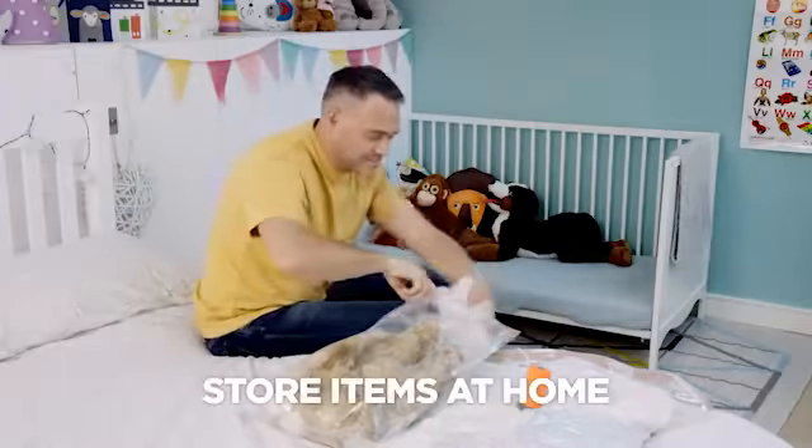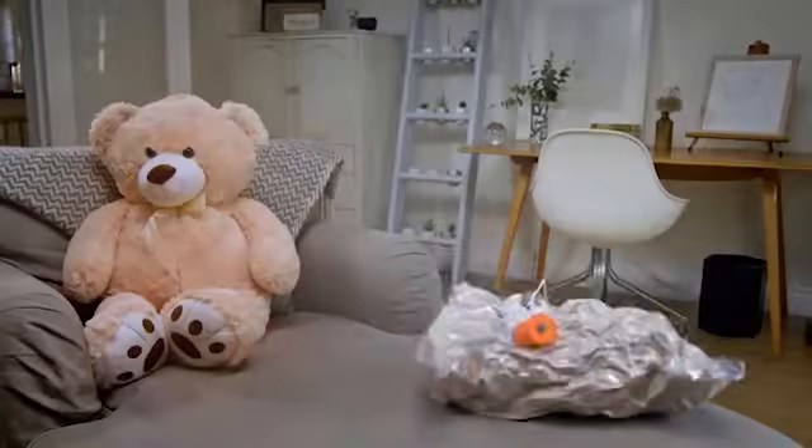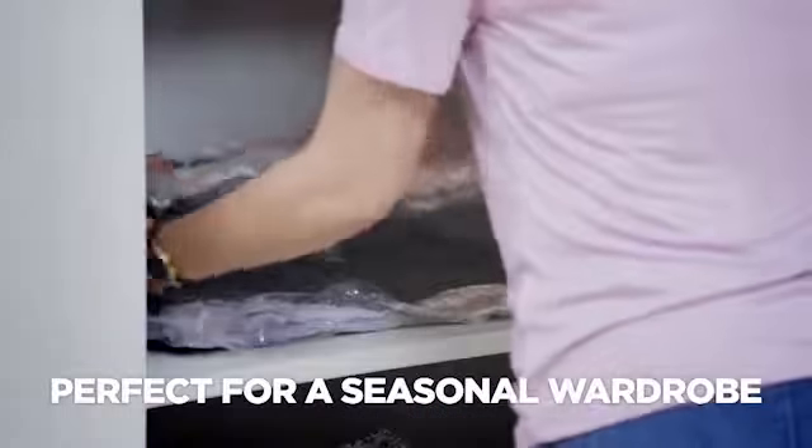You can even use VacPak Go to safely store soft items around the home, like baby clothes and soft toys. Or use it to organize your seasonal wardrobe swap.